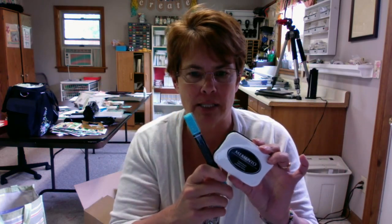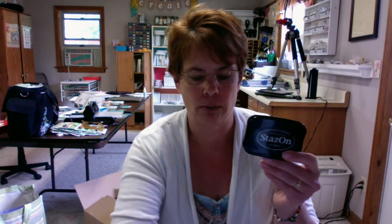Memento ink is a dye-based ink, and it too is acid free and all that. But it's water-based ink and it works great with our Blendabilities. The reason is because the Blendabilities have alcohol in them and this is a water base, so they don't mix — it won't bleed. So once the ink is dry, you can go ahead and color with a marker and it won't bleed into it. With Stazon, once it's dry, you can also color with a marker and it won't bleed.